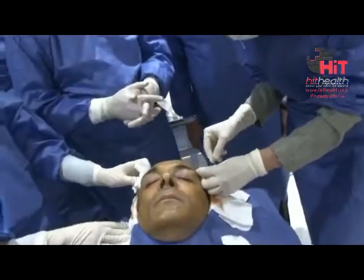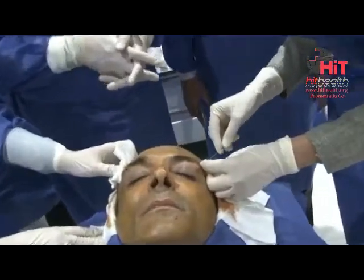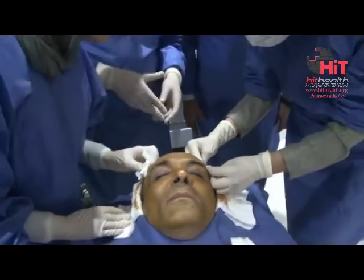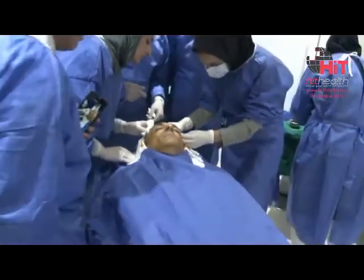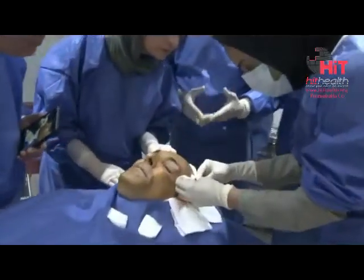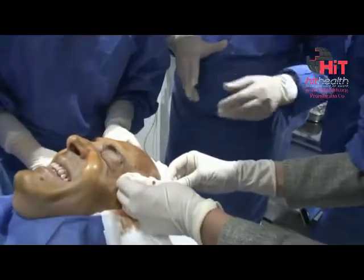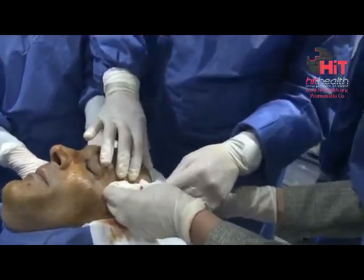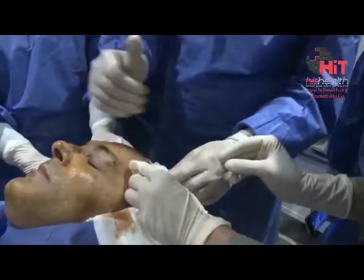Perpendicular. Feel the bone, feel the bone. And the bone — go up. Perfect. Dottoressa, you are a teacher. Maybe a little bit superficial. Scoop. Okay, scoop.